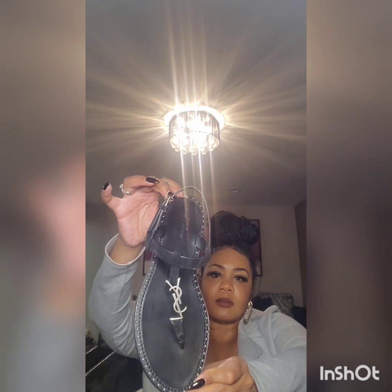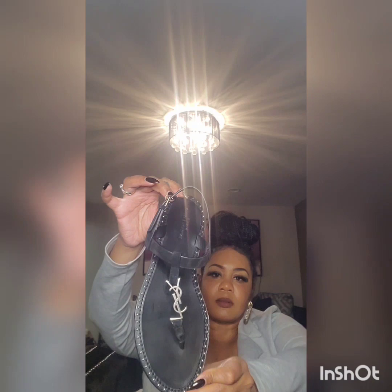So I ordered a size 41 — I am a US size 10 and I got wide feet, so I always do a 41 in designer shoes. These are really cute. Excuse my lighting because this is my first video so I don't have my lighting all together, but these are cute.